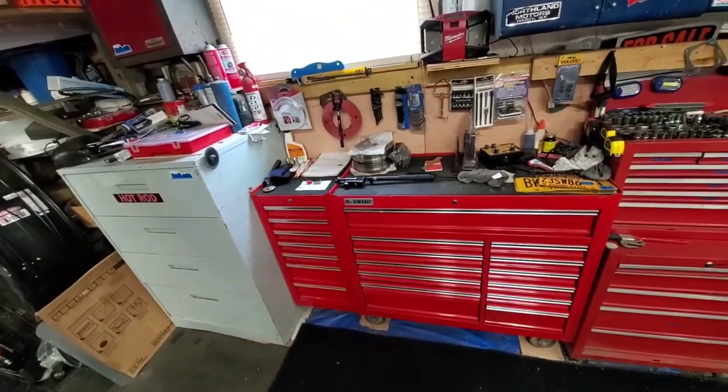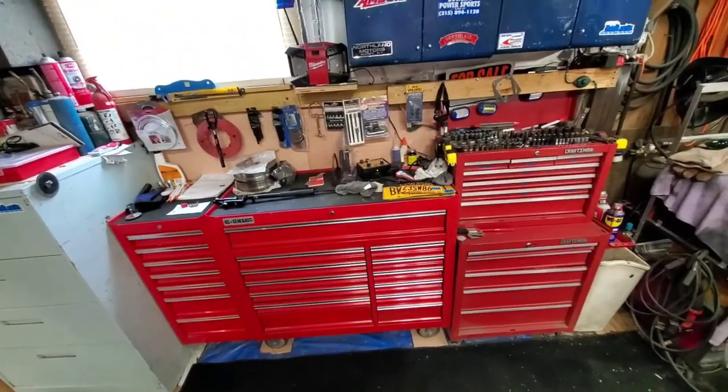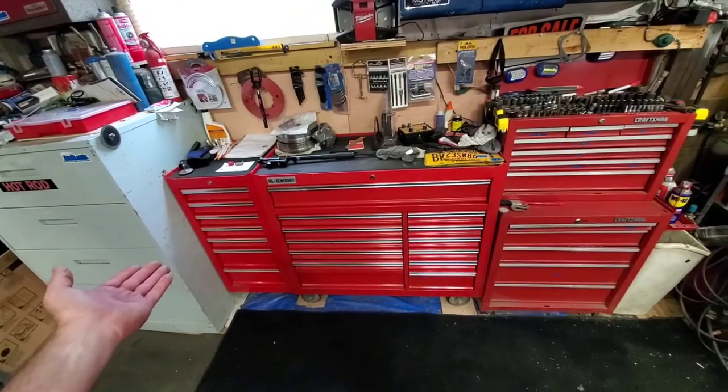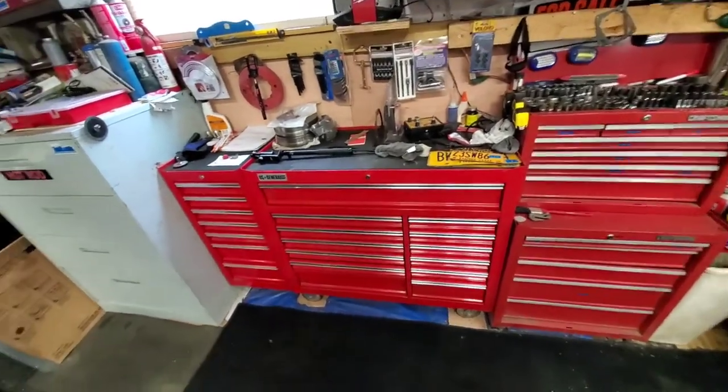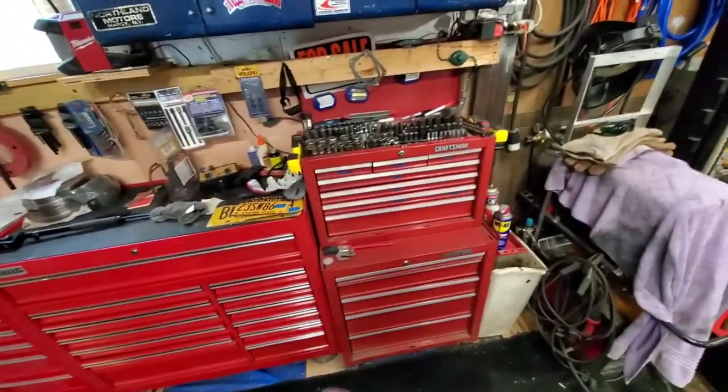Hey everybody, how you doing? Today I think I'll do a video of what's in Andy's toolbox. You can see all the stuff I work on and I'll show you some of the stuff I use.